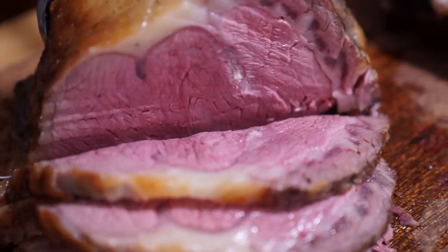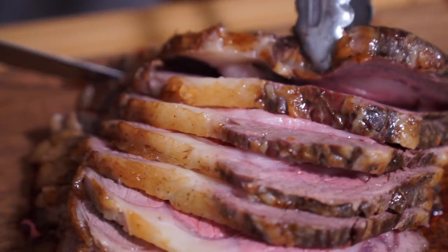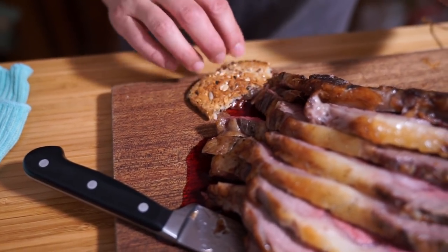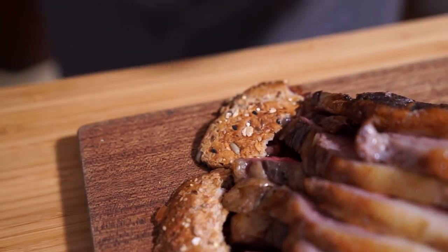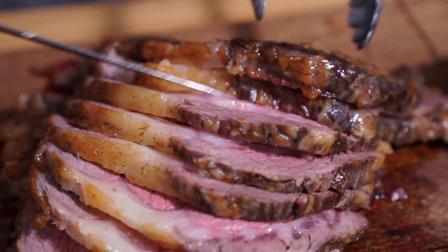Looks good — the same color all the way through. Is this the first time you've done prime rib sous vide? Yeah. Here's a little tip: I'm using a bread bun to soak up the juice from the counter if you're not going to use it, and also to prevent it from leaking onto your counter. What slice would you like for the taste? Surprise me.